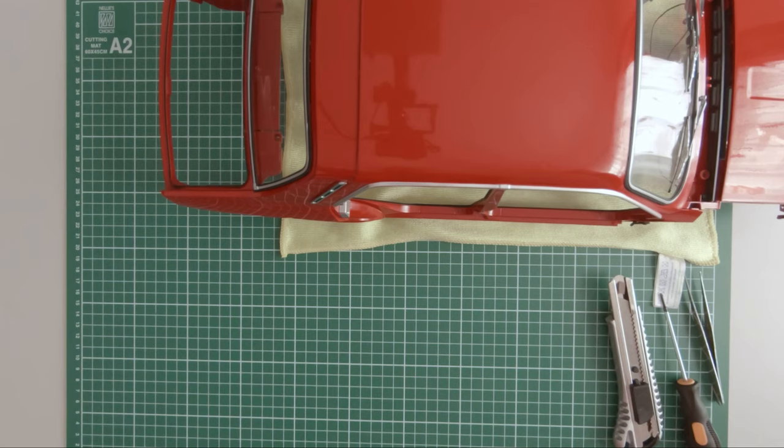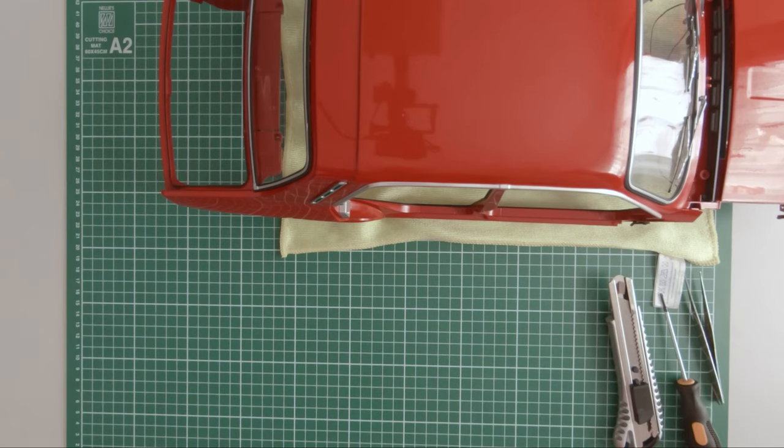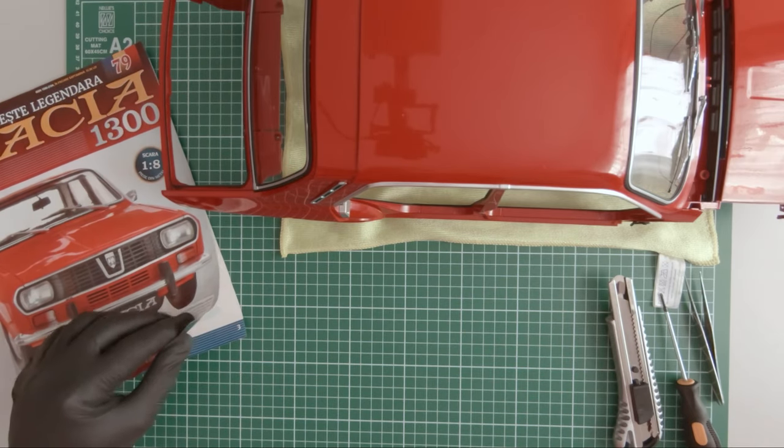Hi guys, in this episode of the build I will be working on the rear left door. For this I will need several magazines. The first magazine of this episode is 79.